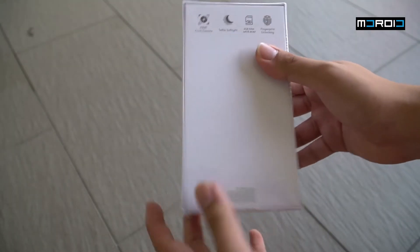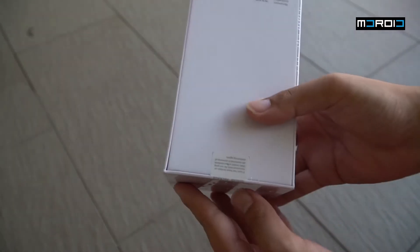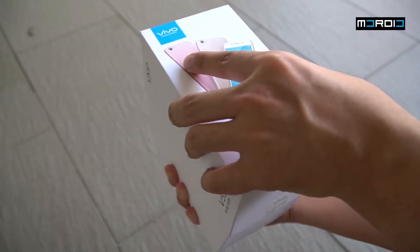Taking a look at the box itself, it's a very familiar Vivo design box. We have the image of the phone at the front, a little bit of specs on the back, and a bit on top. The rest of the box is rather plain.